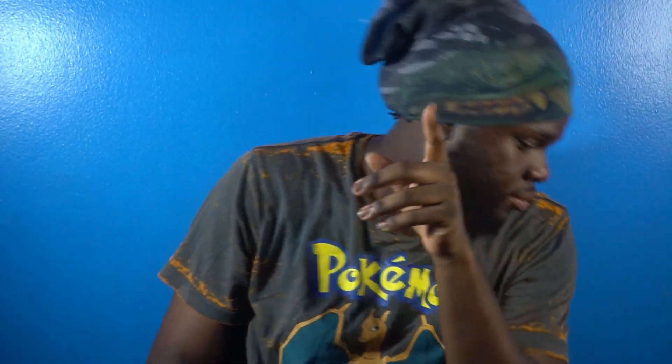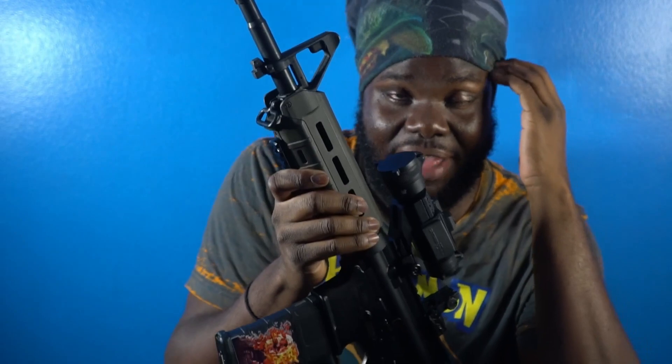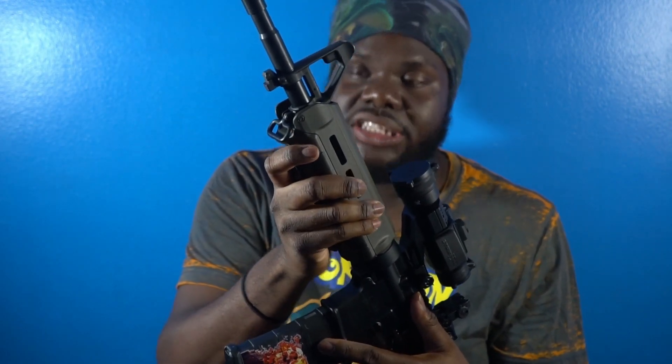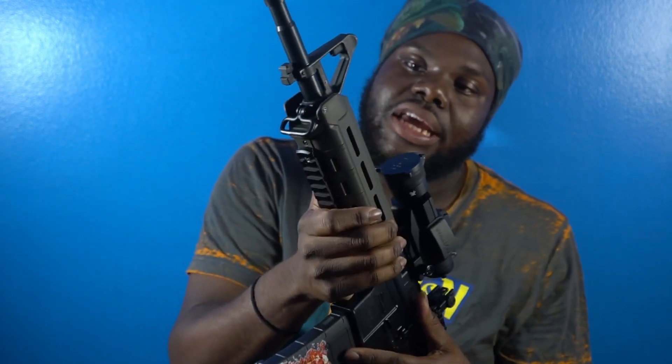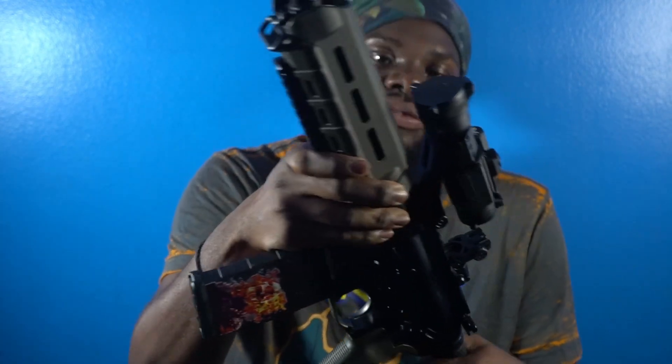My other gun over here I'm gonna show y'all — my 5.56. This is what I got from Palmetto State Armory. My M16, 16-inch barrel. I put the rails on the side of it and on the top.